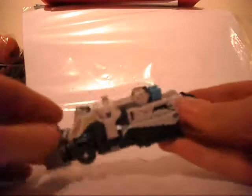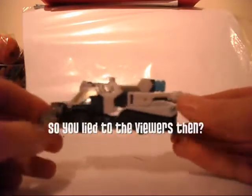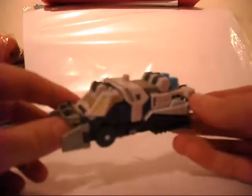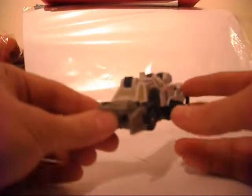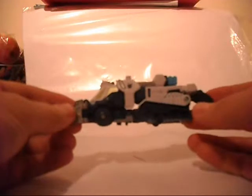I said in my Leadfoot review recently that that was probably the only Powercore Combiners I'd pick up, but actually I really enjoy the figure. He's very playable, he's got a lot of play value and he's been sat by my desk for the last couple of weeks, so I'm going to pick up another one. So I picked up this guy and yeah, he's cool.